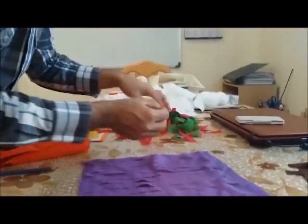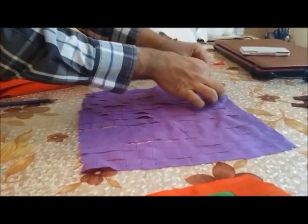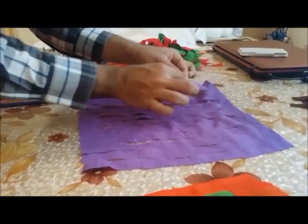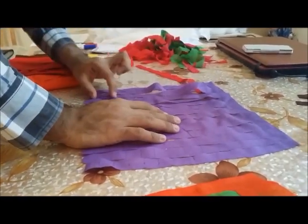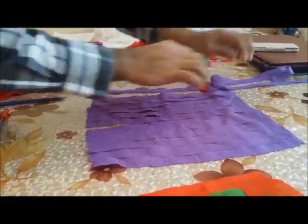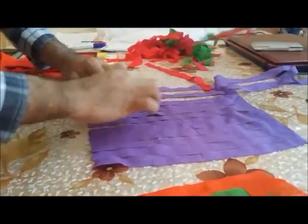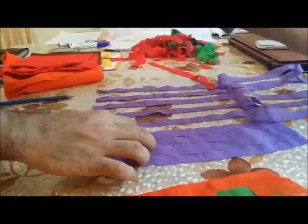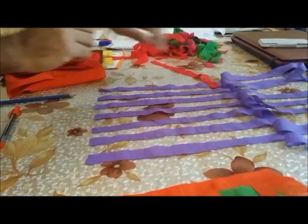To do the plain weave, start with under, then over, then under. Since fabric is a little more difficult than paper, whenever you want to give an under effect, pull one strip up — one up, one down, one up, one down — and so on. It will be much easier to push the strip in, though it is time consuming.